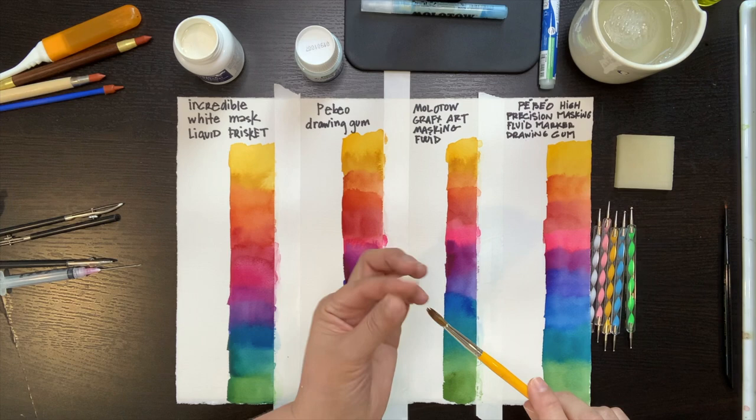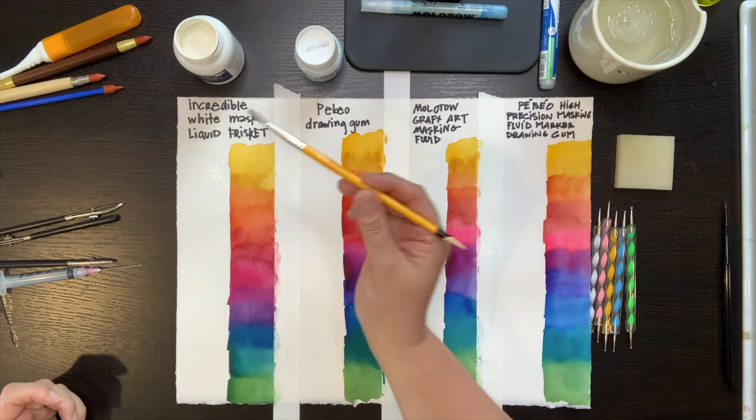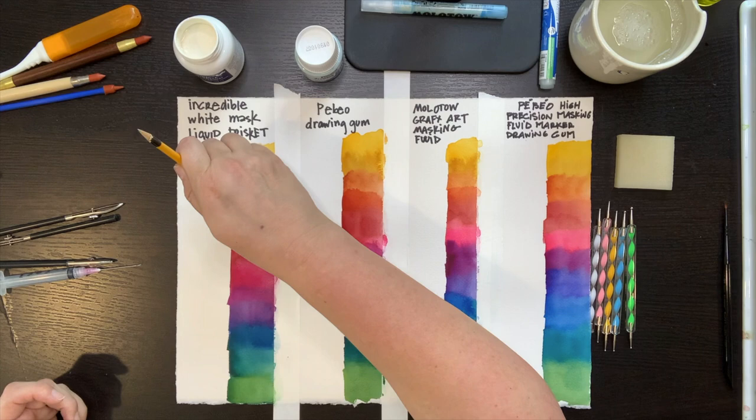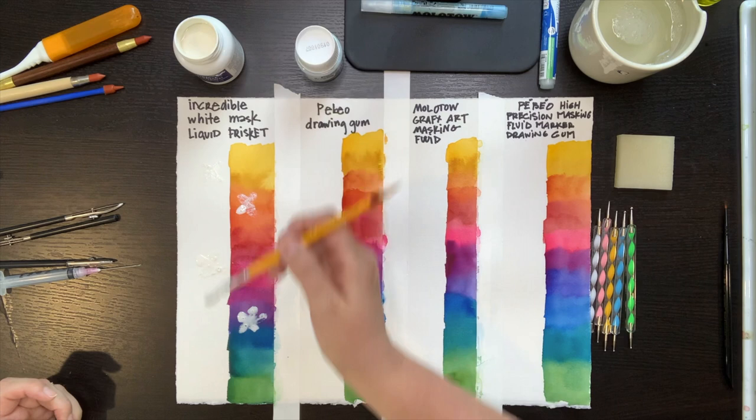Here you see me applying a little bit of soap to my finger and working it into the brush. I don't rinse it out — I go directly into the masking fluid. This seems to allow me to paint with that brush for a little bit longer before the masking fluid starts drying up and getting gummy. When it starts getting gummy, I just put my brush into my soapy water, rinse it out, and get back to masking.